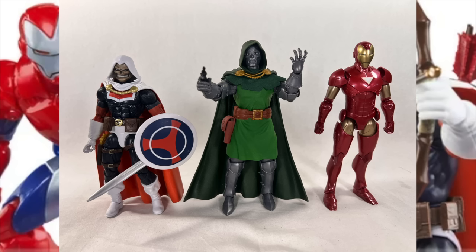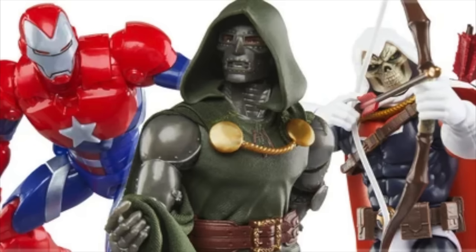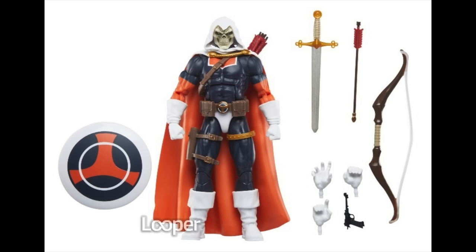I have my Extremis armor Iron Man with me right here, as well as the vintage wave Dr. Doom and the last classic Taskmaster that was released from Hasbro — I think it was from the Red Onslaught wave. I brought those three figures out here to compare them to the images we're seeing, so let's start with Tasky.